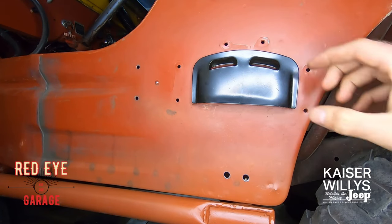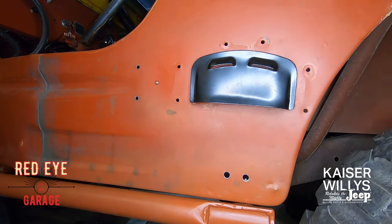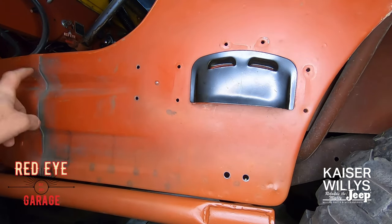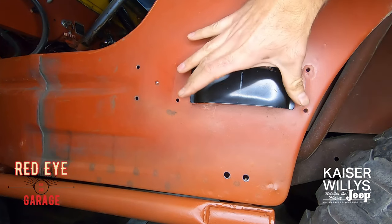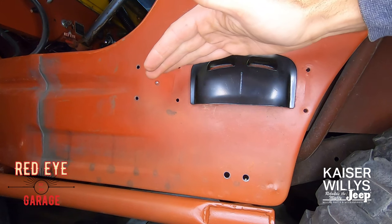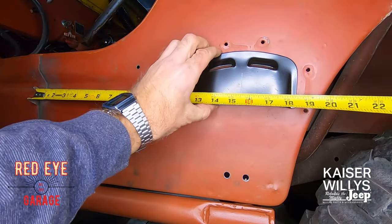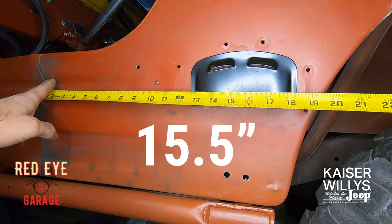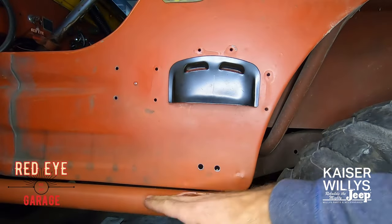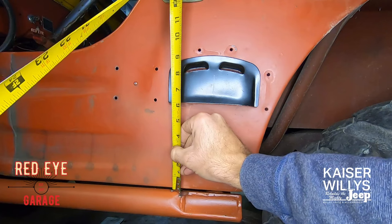I'm going to start with the axe sheath. I'm basing all measurements off the seam in the tub — that's our reference point, since the wheel arch and front fender are both angled. The sheath is exactly six inches across. Find the center of your sheath, touch it off to the seam, and the original location should be 15 and a half inches from the seam to the center of the sheath. The sheath needs to be parallel to the bottom edge of the tub. Hook your tape measure on the bottom — it should be exactly six inches up from the bottom on both sides.